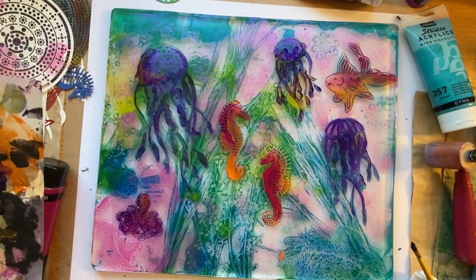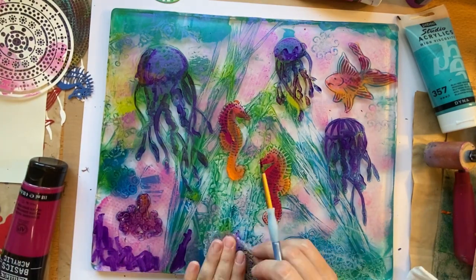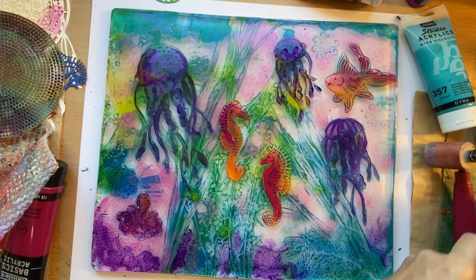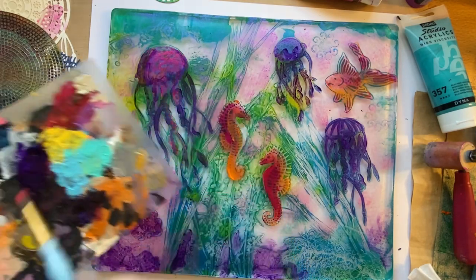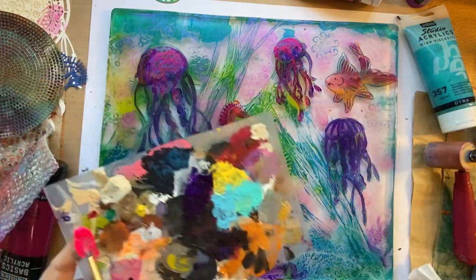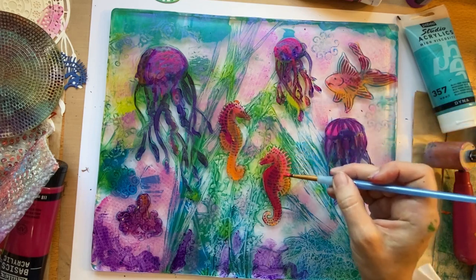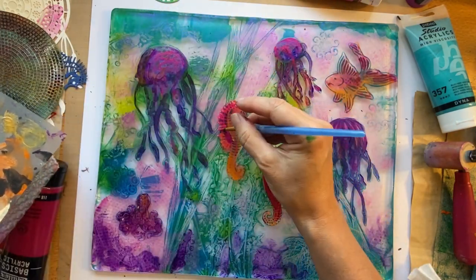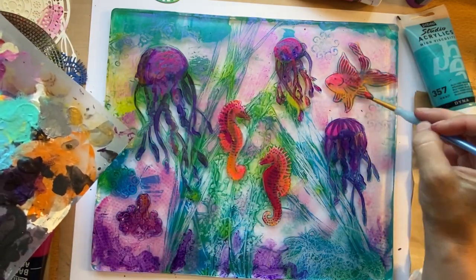That's why I'm going to be back-painting the elements with white so they keep more of their true color. I'm adding a bit of that darkness to the base of the print to ground it and make it more mysterious down below. I'm adding a fluorescent pink to the tops of the jellyfish, and then to the seahorses and little fish as well. I'm happy with how that's giving it a luminescent brightness. I realized I missed that seahorse's belly — I'll come back and fill that in.